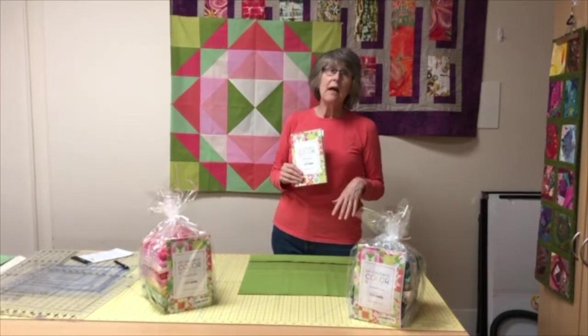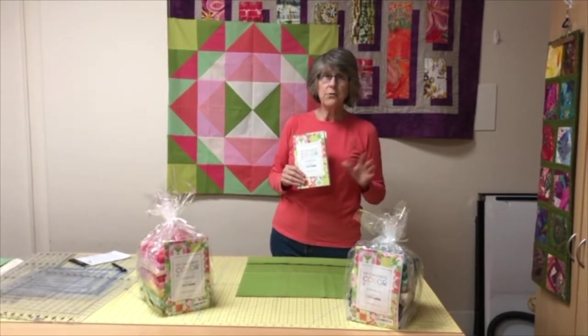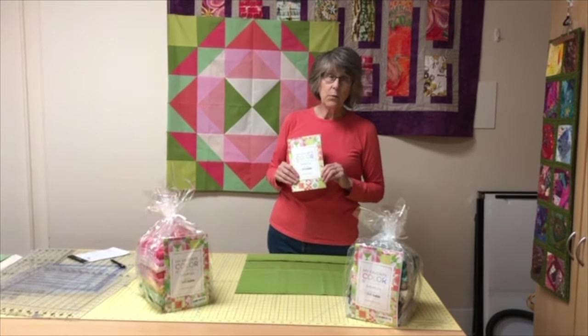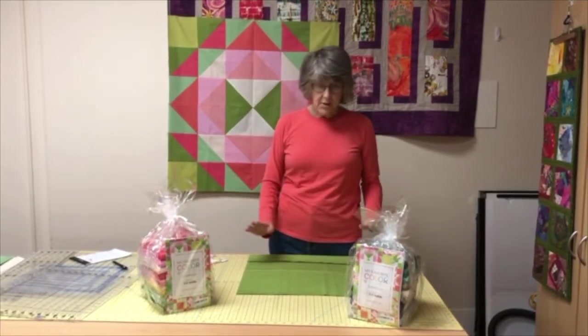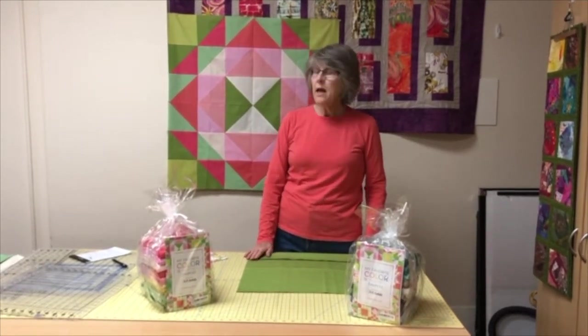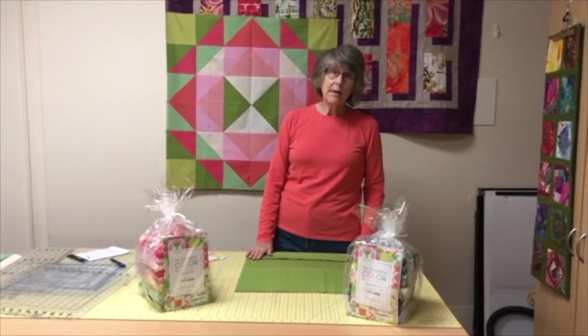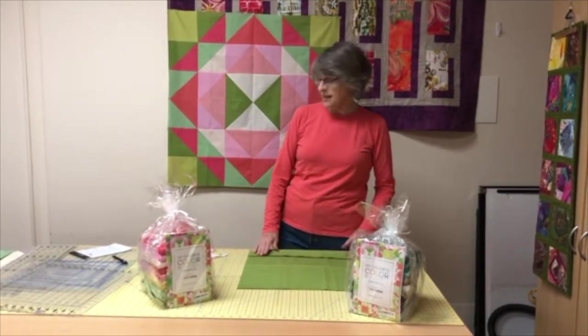So I did not wash it, but I did press it. They've been folded up and traveled who knows where, so I did press out the worst of the creases. I'm just going to show you what I do next to do my cutting so that you can be as accurate as possible and get started on a successful project.